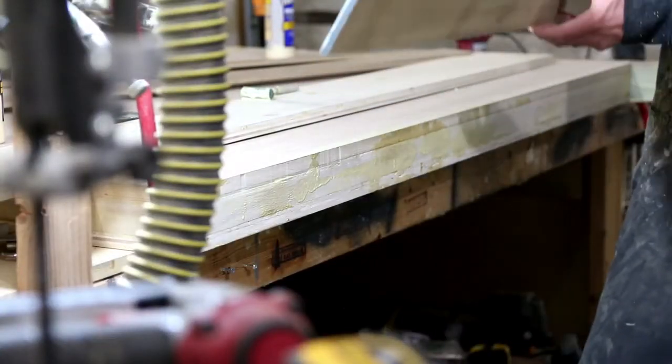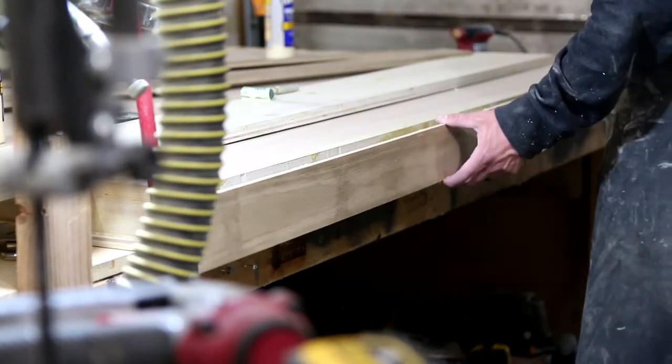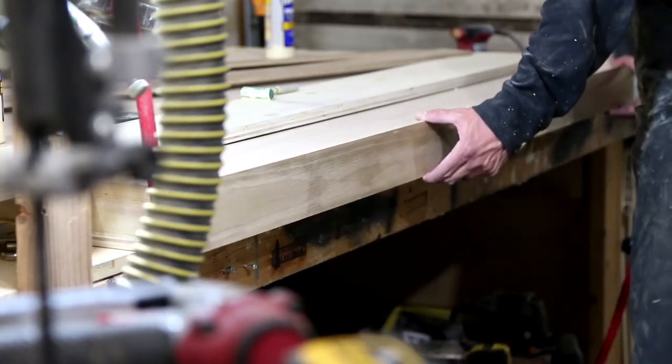I glued and used pin nails on the edge banding of the table top. I then applied a bunch of clamps and let it dry overnight.